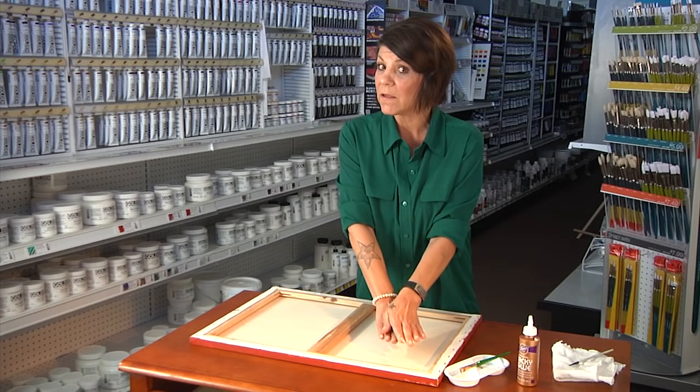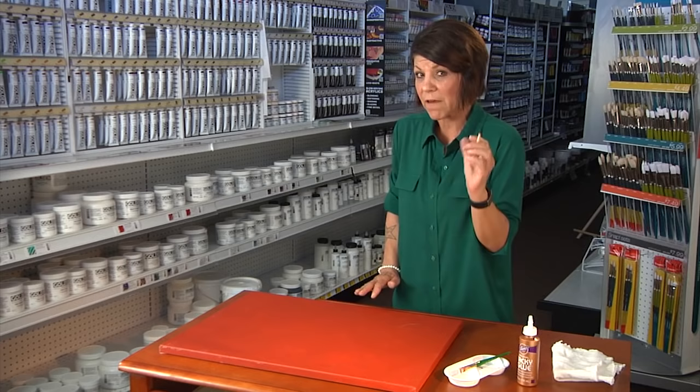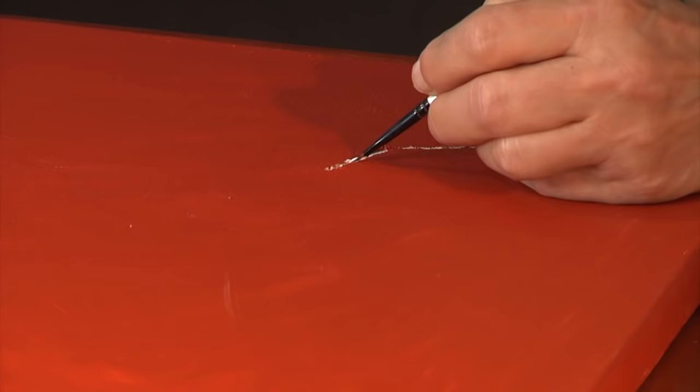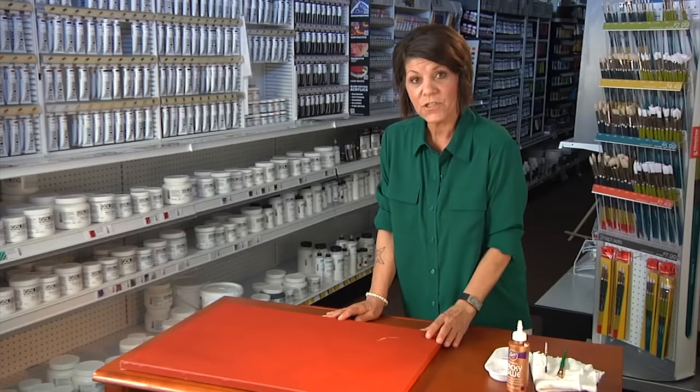Once you've waited the full 24 hours for it to dry, you're going to turn your canvas over, and you can see where the glue is white, where the tear is. You're going to take a very small brush, set it in the glue, and recreate the texture of the canvas. So you're going to make little tiny lines, trying to follow the lines that are already existing on the canvas, and that'll create your texture.